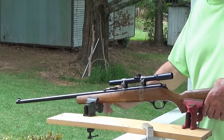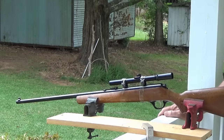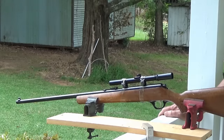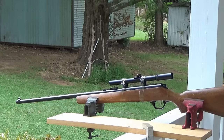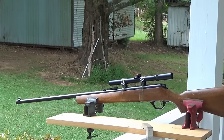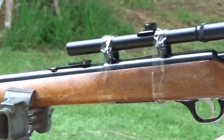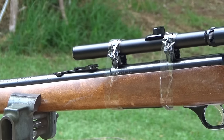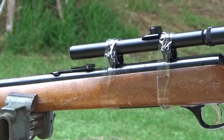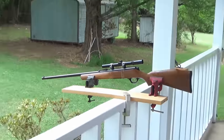Might as well zoom in and give you a close up. Yes sir, Bob stuck it on there with scotch tape. I'll see you next time. Bye.